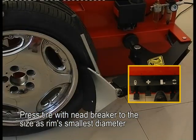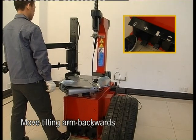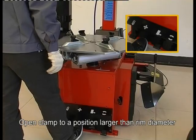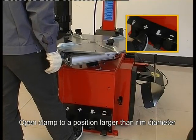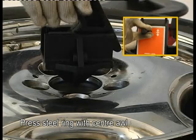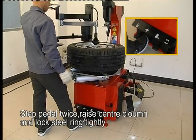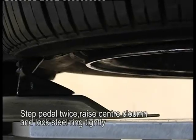Press tire with bead brake to the side at the rim's smallest diameter. Move the tilting arm backwards. Open column to a position larger than the rim diameter. Press the steel rim with central oil. Step the pedal twice, loosen the central column, and lock the steel rim tightly.